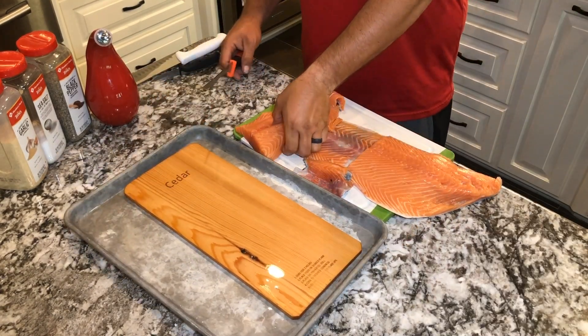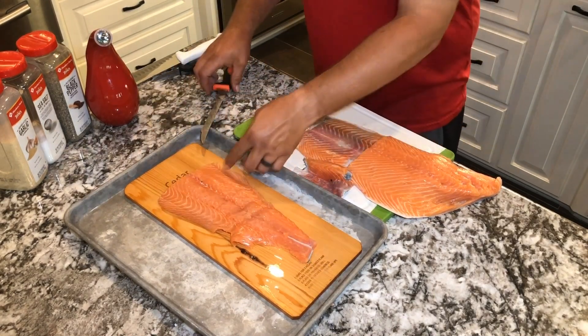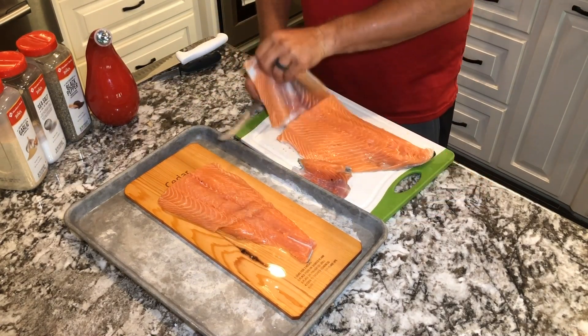So I got them filleted here. I'm going to add them to the cedar plank — just put them in the middle there. So before I started, I took the cedar planks and I soaked them in salt water.